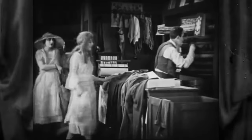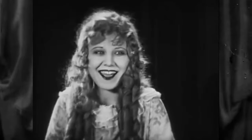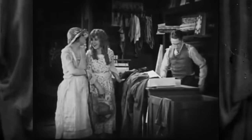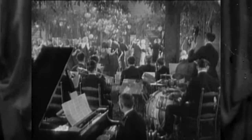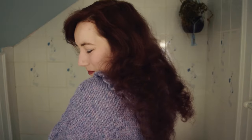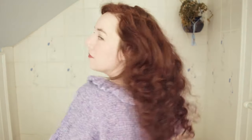Curled or waved hair really was the it thing during this time period and most styles required it in some form or another, especially when we're looking at long hair options. However, there are a handful of historical dos that can be recreated with no curling or waving involved, which is great news for me since as much as I absolutely adore having my hair curled, it's naturally quite straight and I can't always be bothered to sleep in curlers.